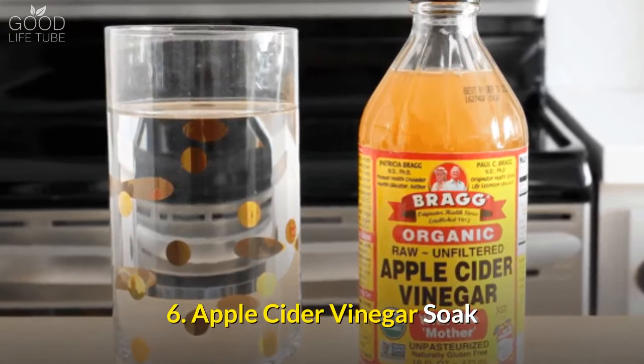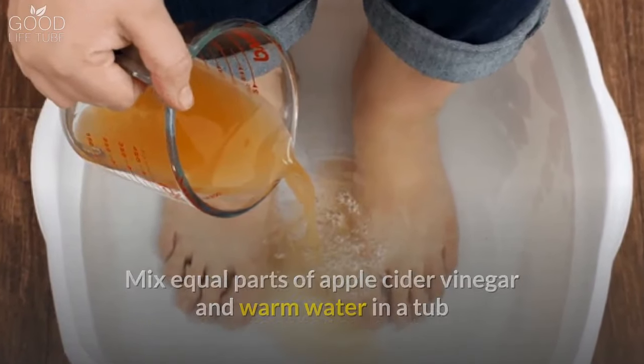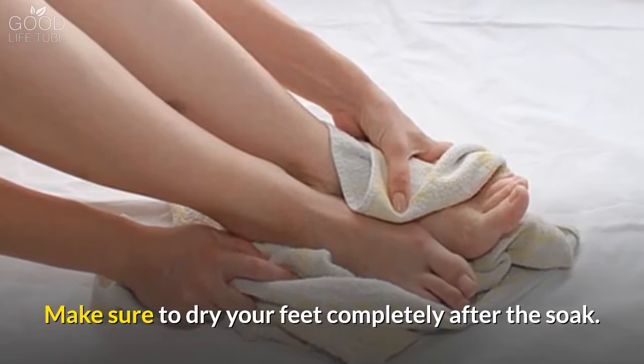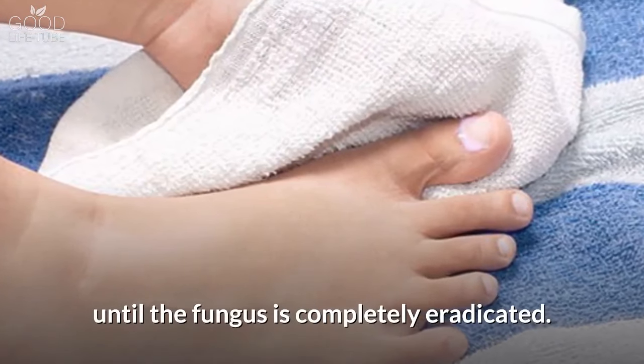6. Apple Cider Vinegar Soak. Mix equal parts of apple cider vinegar and warm water in a tub and soak your feet for at least 30 minutes. Make sure to dry your feet completely after the soak. For best results, do this daily until the fungus is completely eradicated.